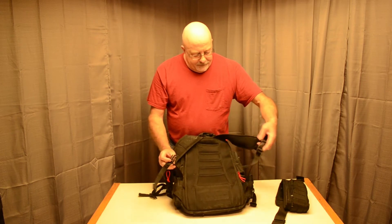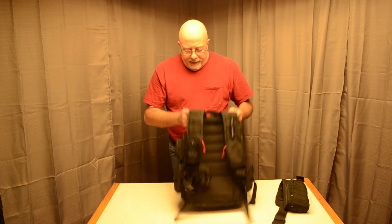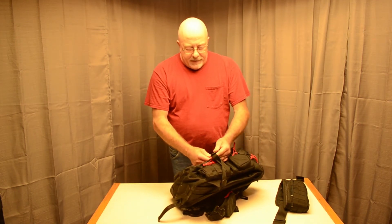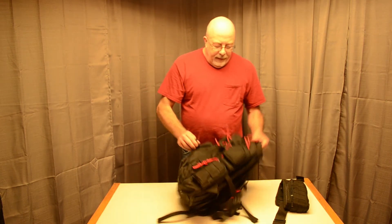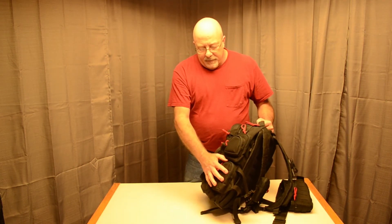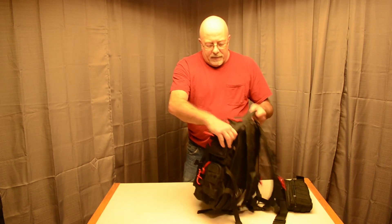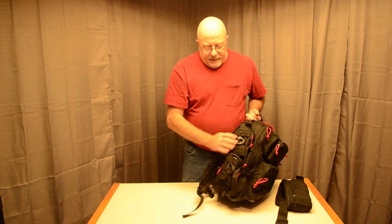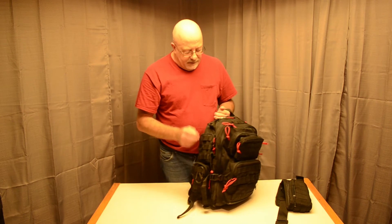It does have a chest strap which works out rather well. These straps here cinch down the size if you don't have it loaded up — you can make it really compressed and small. Like I said, it has a ton of pockets: there's a real big pocket here, a smaller one here, another big one here. On the other side it's got two pockets and also some MOLLE. I just put a couple carabiners on it to hold some keys — whatever you need quick access to.